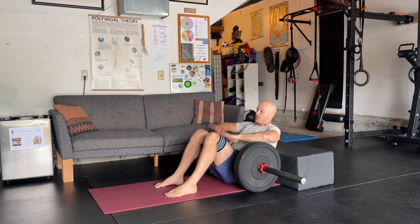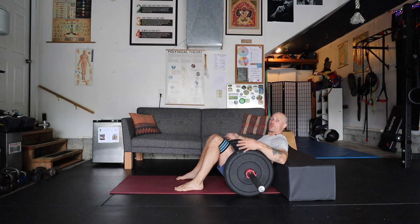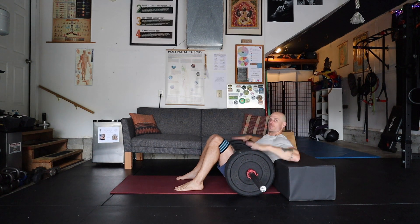If you want some additional lateral glute activation, use this glute loop — drive the knees out wide and take the feet a little wider, so you're getting glute max and glute medius as you do this.